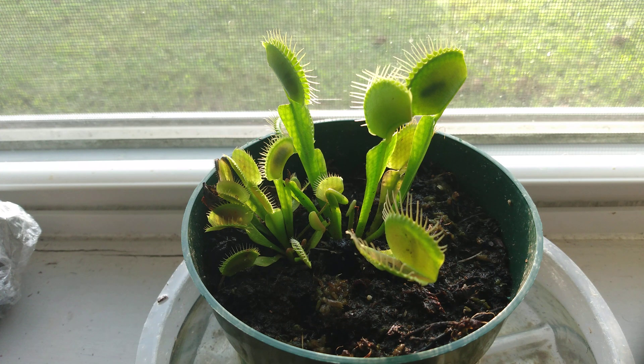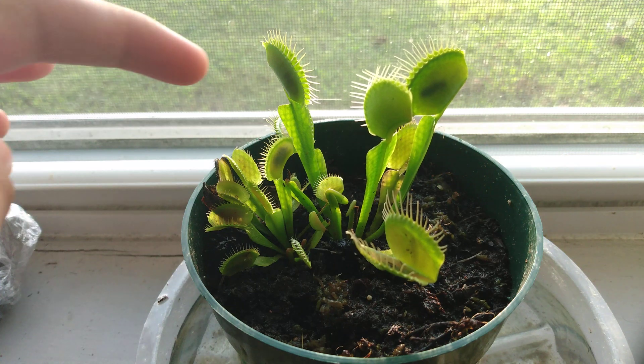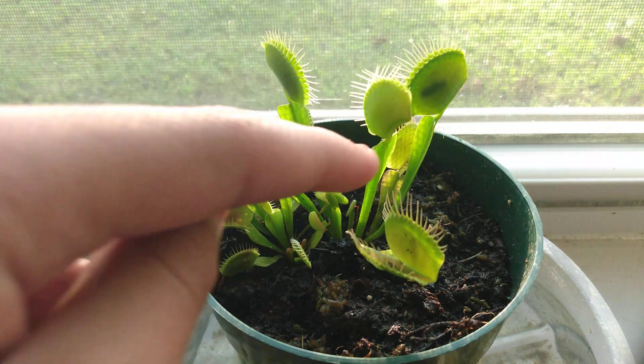Next, we're going to talk about feeding these guys. If you have them outside — which you should have them outside — they will just feed themselves. You can see that there's a bug in here, and there's probably a bug in that one too, but I'm not sure.